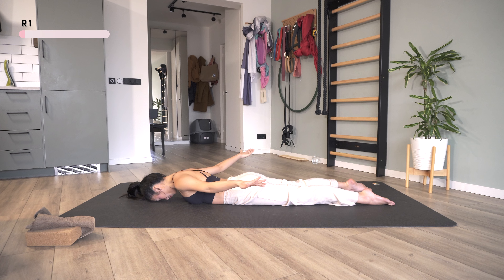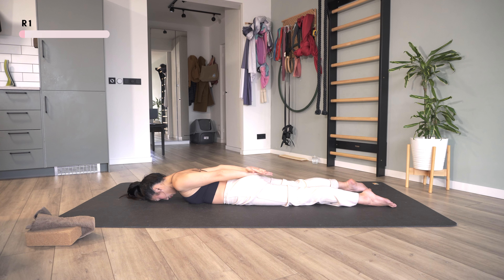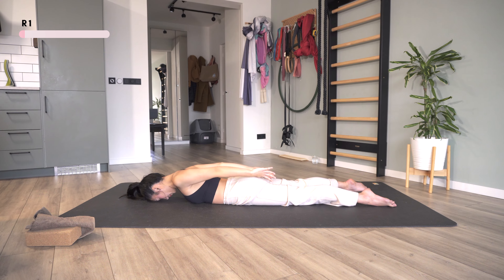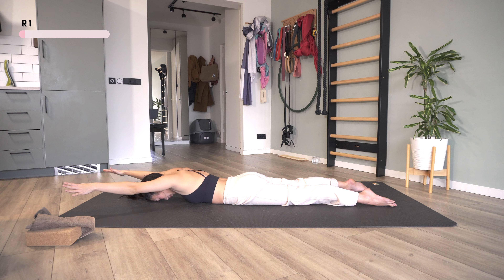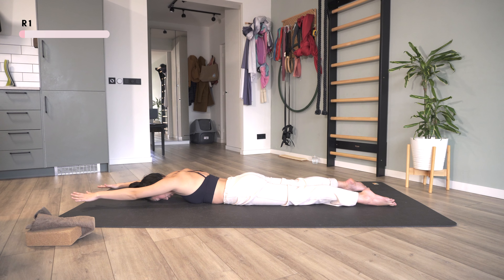Don't forget to breathe. Two more. And then hands down.